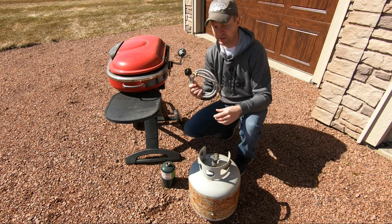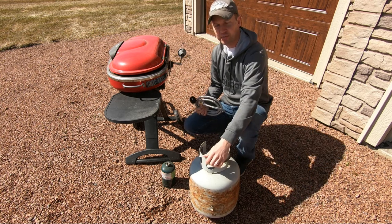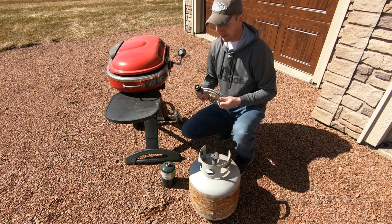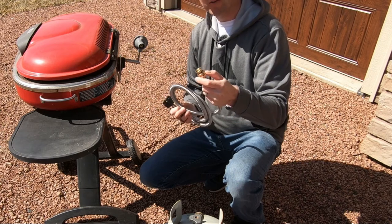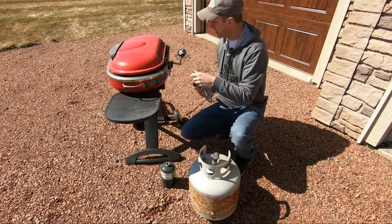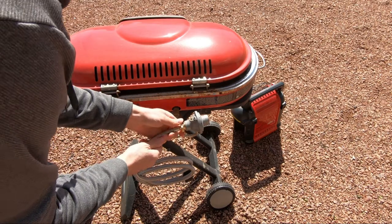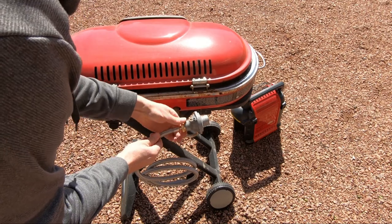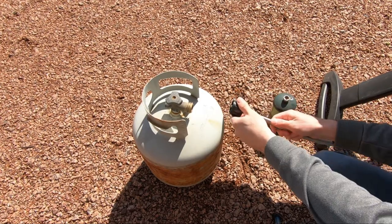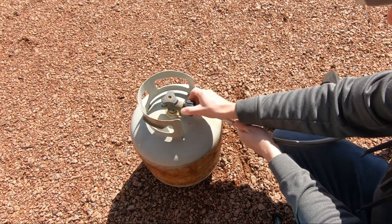With this hose you can easily convert your gas grill to a larger tank such as this one here. It has a connection for the one pound cylinder tank here which will simply screw into this end here. This other end will fit your larger propane cylinder such as this 20 pound tank here.